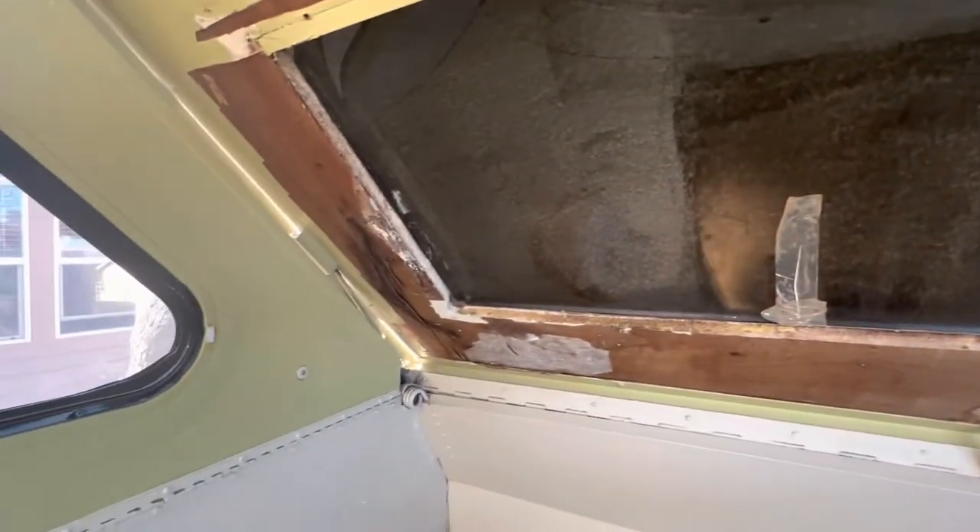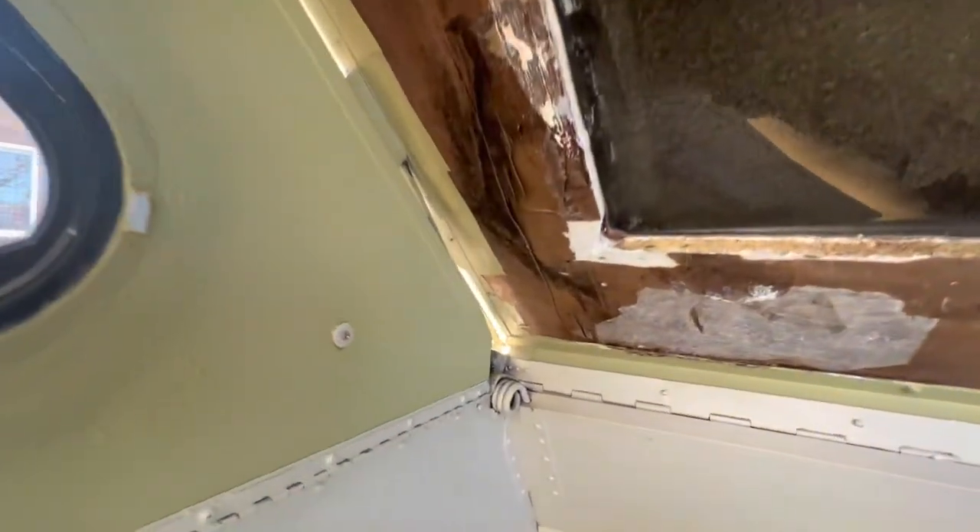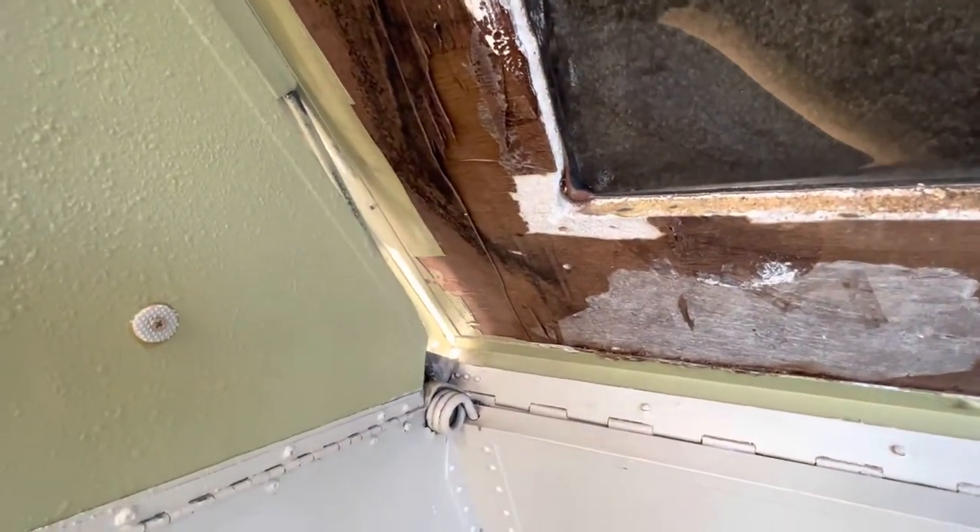Let me walk you through the damage and some other things I already started doing — it was pretty bad over there.